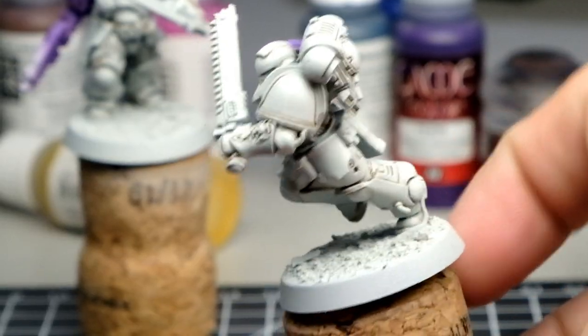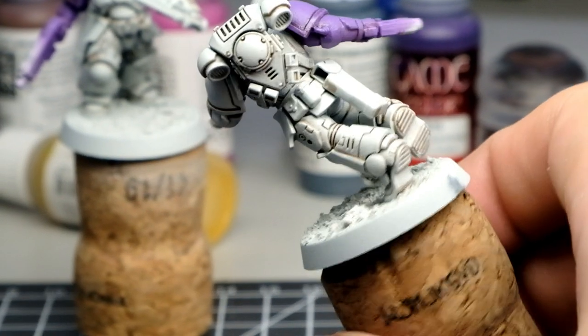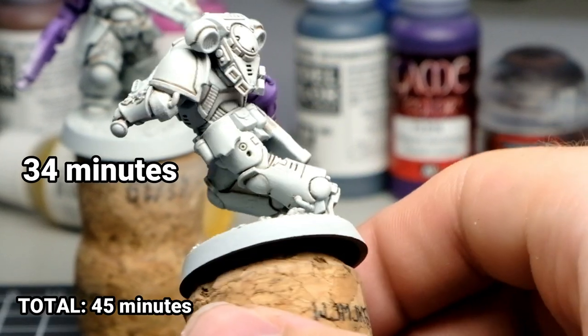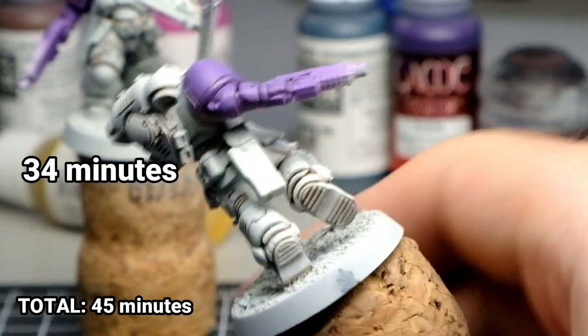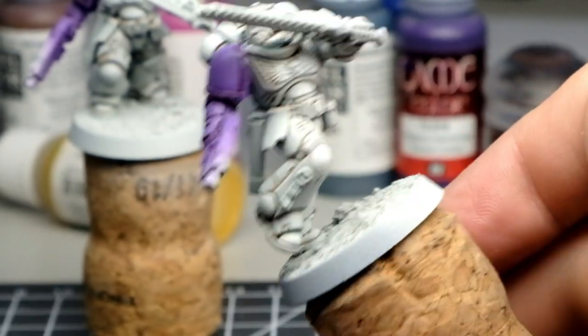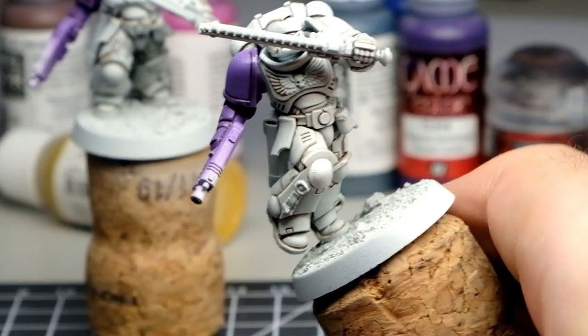Let's see how long it takes to fix all of the mistakes. I used Ulthuan Grey to fix them and it actually took 34 minutes, which means you've saved about 25 minutes total compared to regular Agrax Earthshade. If you're painting 50 or 100 Space Marines, that's a lot of time saved. And honestly, the quality and crispness of the armor is pretty much similar to the previous wash, so I wouldn't worry too much.